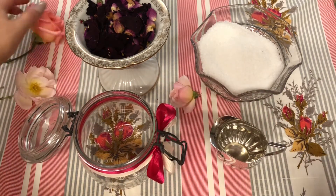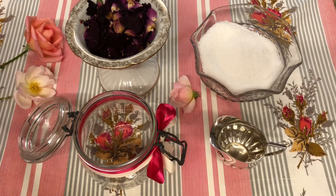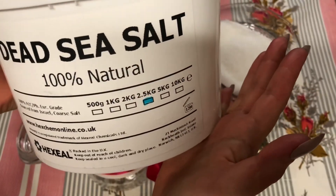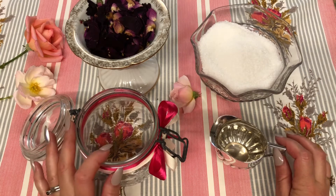Here's the dead sea salt — I got this off Amazon, it's the same company I always use, and I bought a 2.5 kilogram bag which will last me quite a long time. I'm also going to be making some of these into gifts for friends and family ready for Christmas.